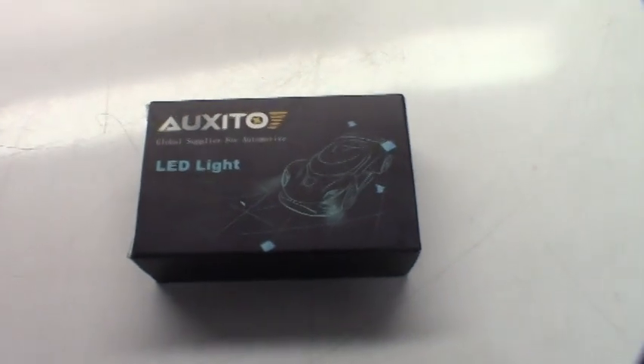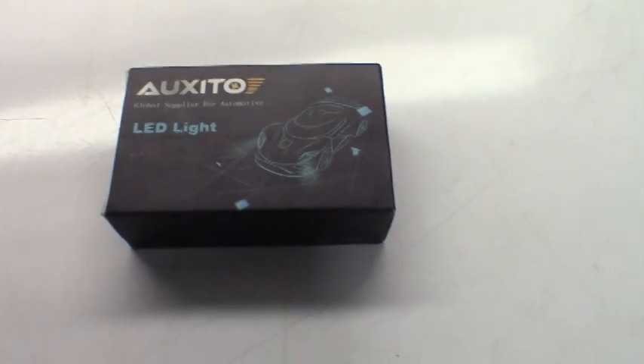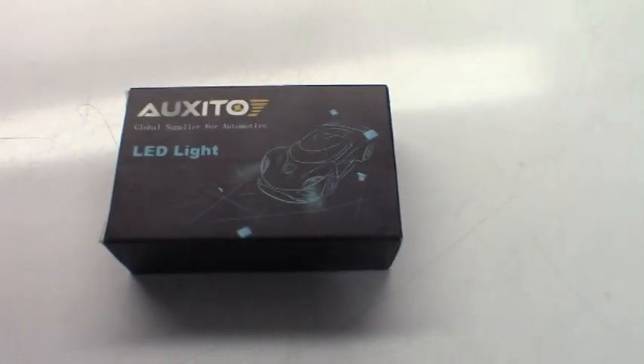Hey everybody, welcome back to the channel. Quick video tonight — just finally got the LED backup lights I'm going to replace the factory lights with LEDs. See how much brighter these things are. Could have ran down, got them at the local parts store, but they're a little bit overpriced for what they are.